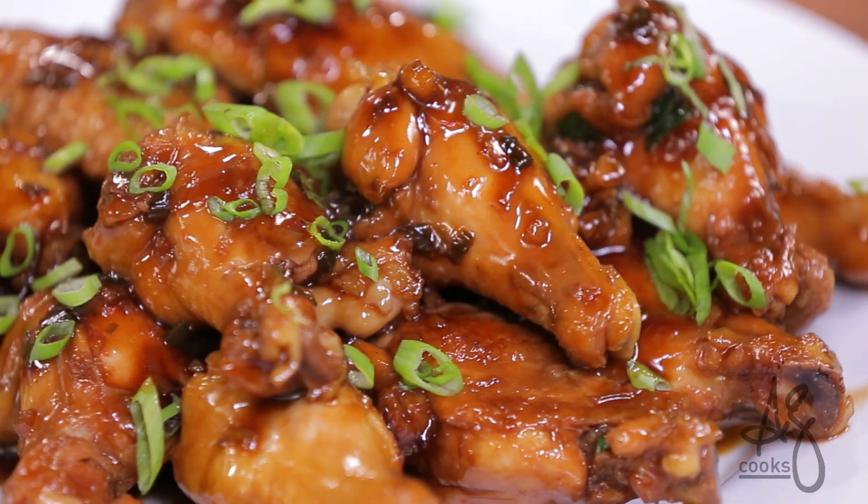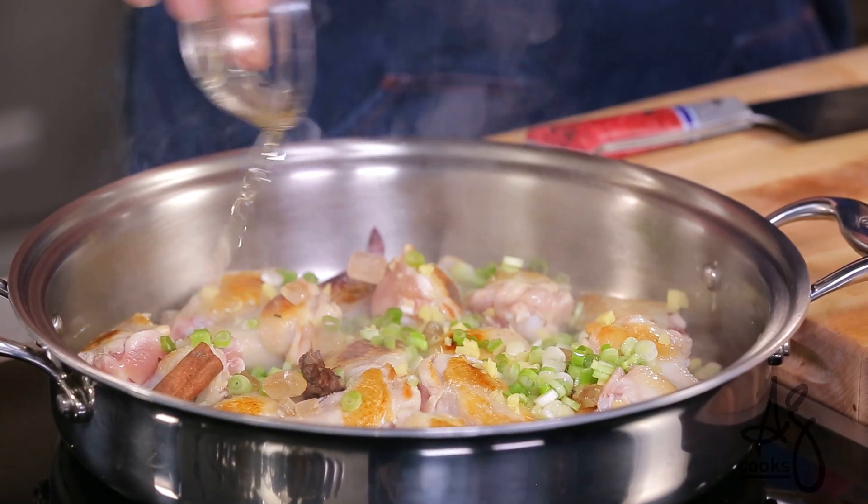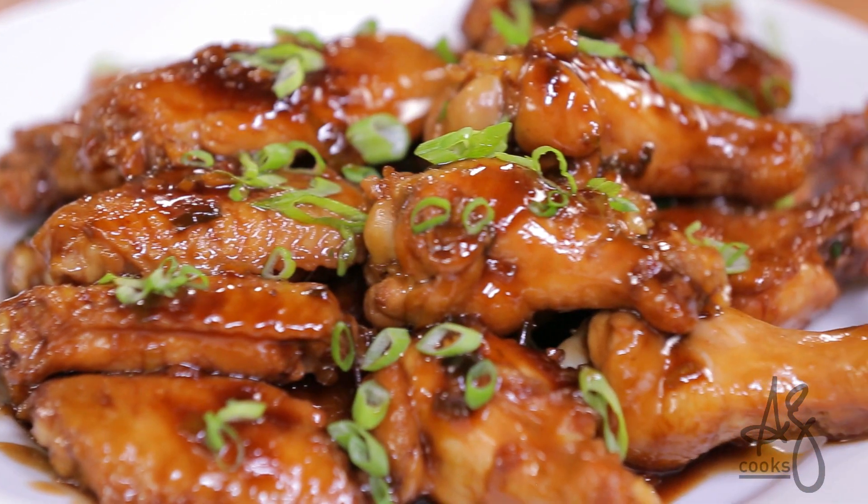Sticky spicy Chinese chicken wings — one of my most popular and most downloaded recipes. Perfect for game day.